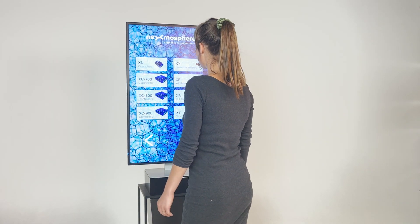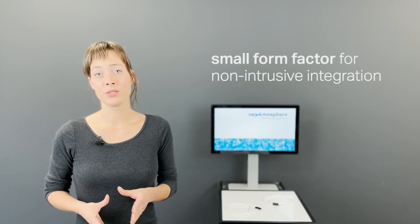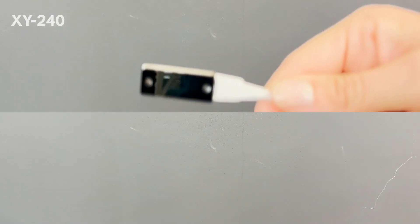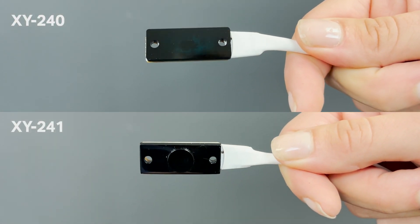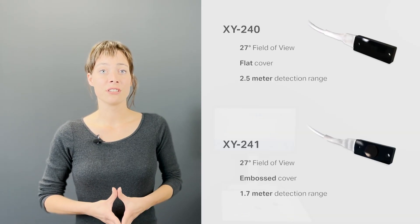The XY200 series sensors have a small form factor, making them easy to integrate in a non-intrusive way. It comes in two models, the XY240 and XY241. Both of these have a 27 degree field of view.